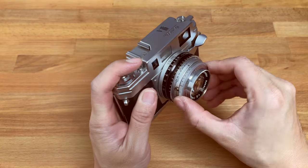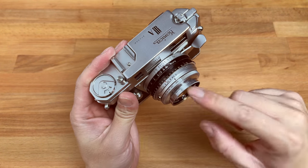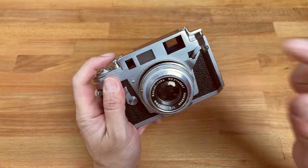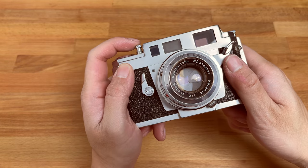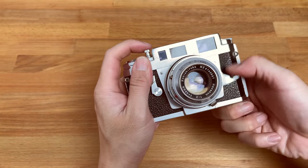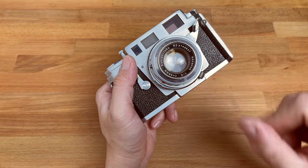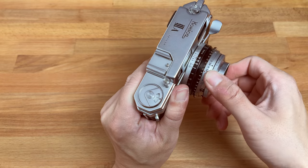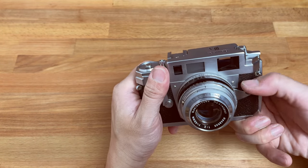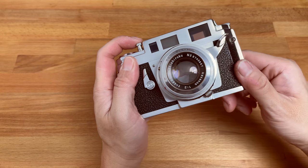We can use a faster shutter speed — going to 500th of a second, which actually uses a booster spring to kick the shutter to release a little bit faster. And let's do the one second exposure. I'm just amazed by how quiet this rangefinder is.